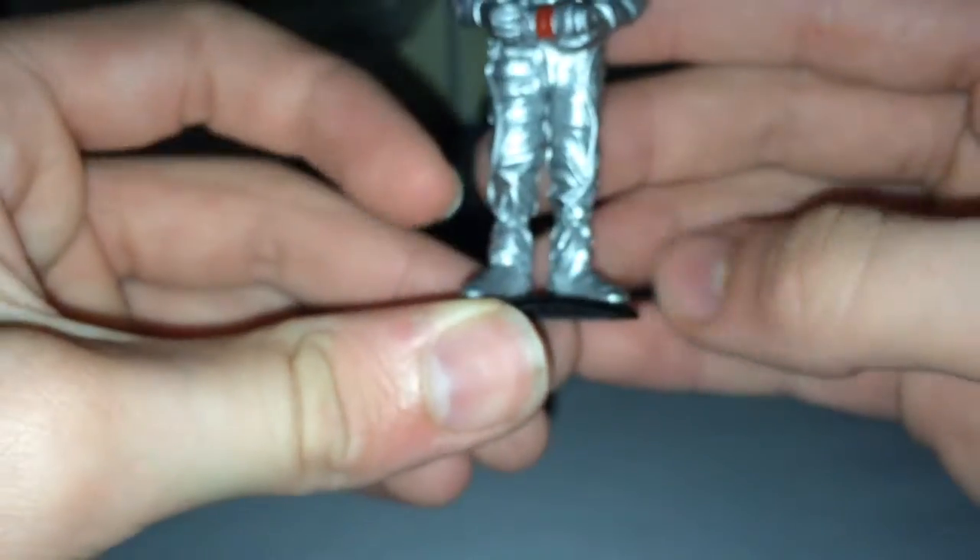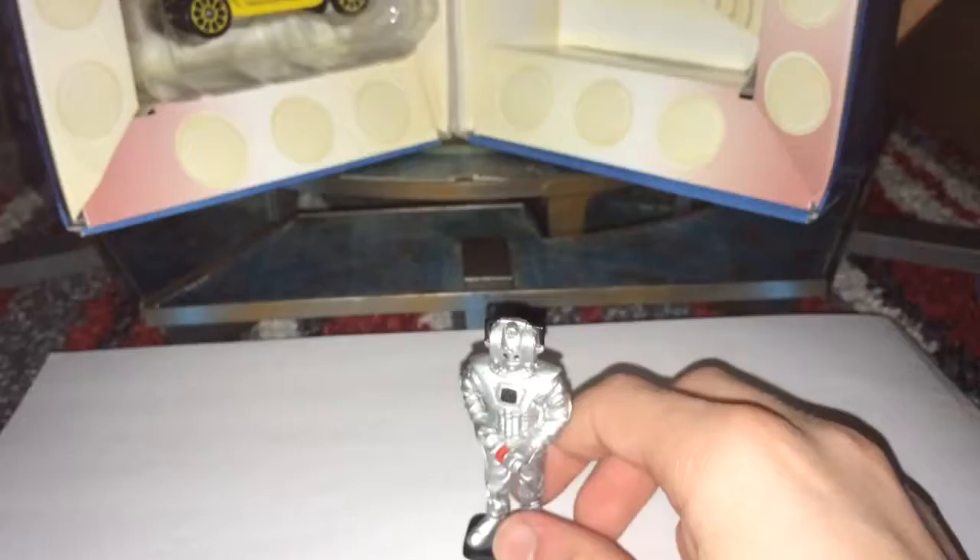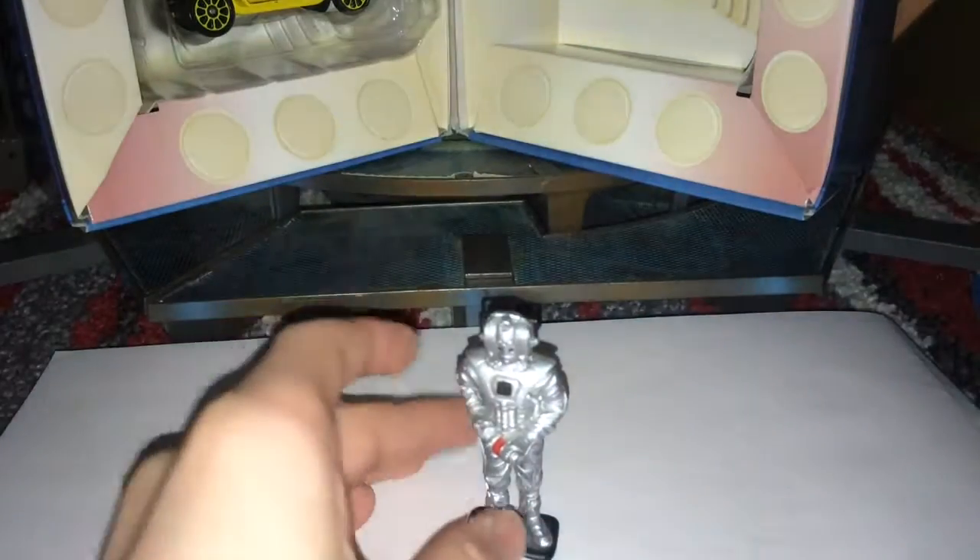We've got the little moon boots, so it is an Earthshock-era figure. They don't have the proper metallic laces yet, but it's still a really nice figure. I really do like the Cyber Leader. So that's those two — obviously there is the K9 but I'm not going to get him out because they're a little bit annoying to put back in.